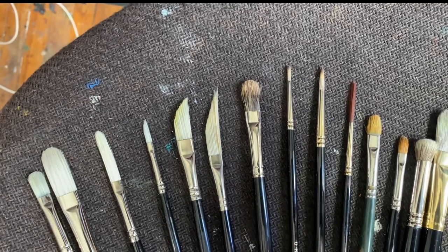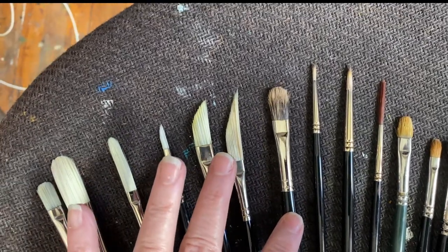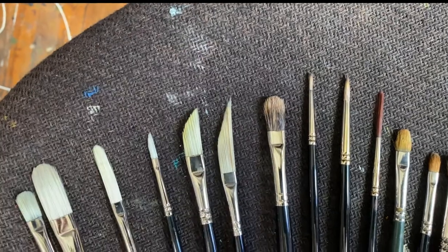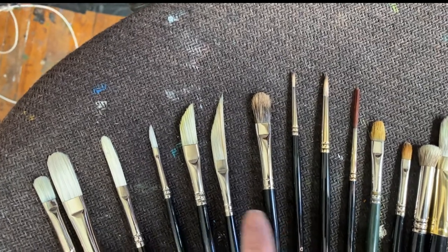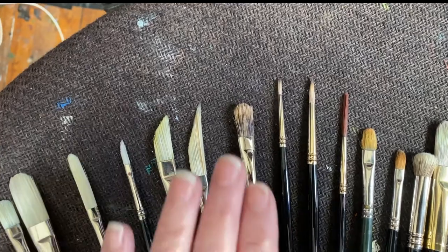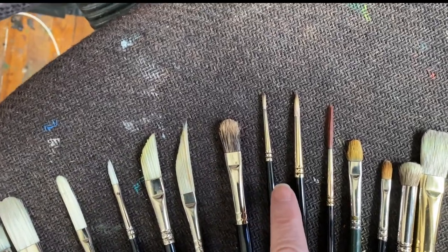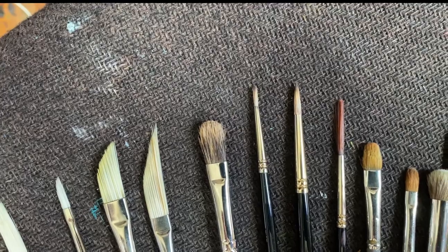Moving into some of the synthetic brushes — this is a 278 series, one of the long filberts, also Rosemary. Almost all these brushes I'm talking about are Rosemary brushes. This is a natural hair brush — mongoose, if I'm not mistaken. I like these for application, but I can do a lot of blending with them as well. That's why I'm fond of the eclipse line of brushes by Rosemary — they're great for application as well as blending. These are eclipse pointed rounds, very pointy, which allows me to get into tight little areas and get some detail work in. This is a liner or rigger — the Shiraz line by Rosemary.